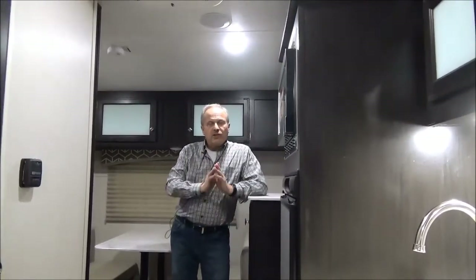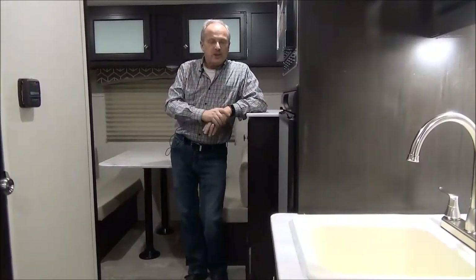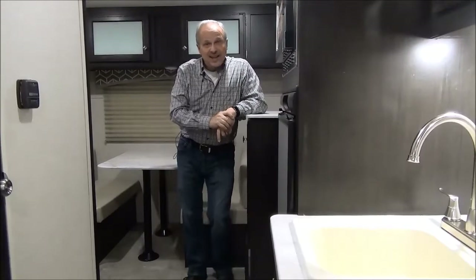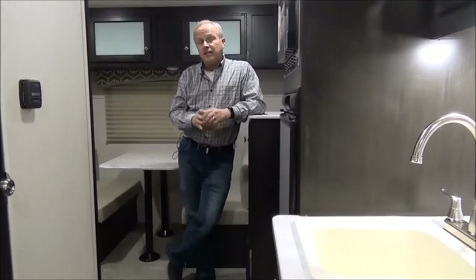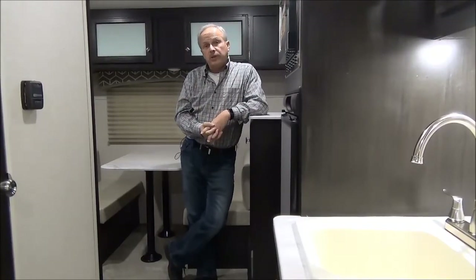This is a tremendous getaway for the weekend. And if you want to do some long distance traveling, it's also tremendous because of how streamlined it is. It's one of my favorite units that we've had this year. My name is Nick, and I'm with Miner's Leisure World. Check us out online at minersleisureworld.com, or give us a phone call at 1-877-842-3288.